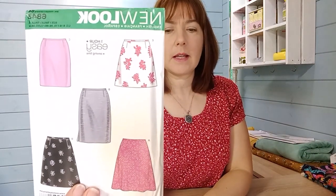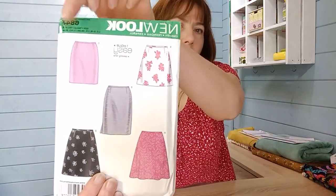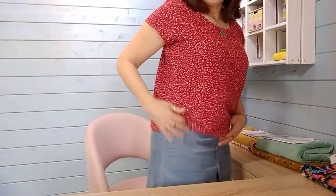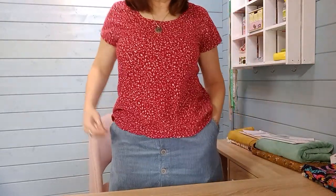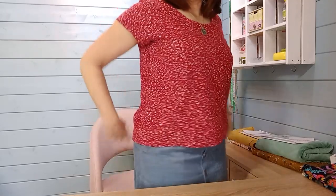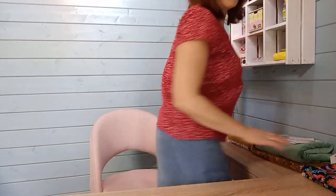My next easy-sew pattern choice is New Look 6843 — a set of skirts including a pencil skirt, a skirt with a side kick pleat, and a skirt for lighter fabrics. This is perfect for sewing in cord to make a winter skirt to wear with tights. You don't need very much fabric and it's your chance to practice putting in a zip. A cord skirt can look pretty casual — this one has buttons on the front and pockets — and you can try different weights of cord.